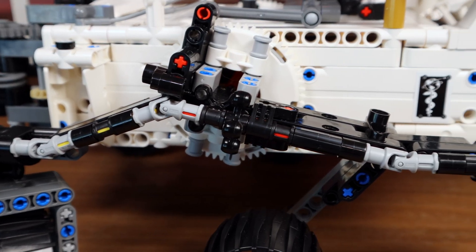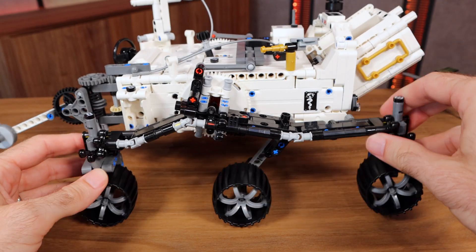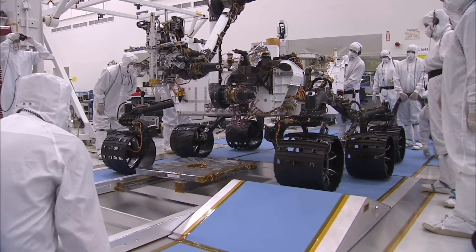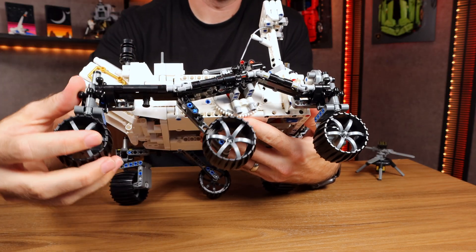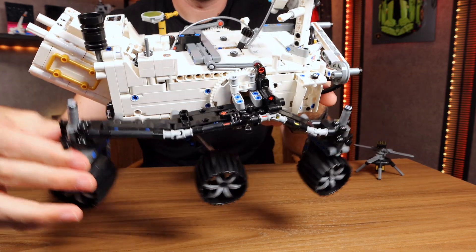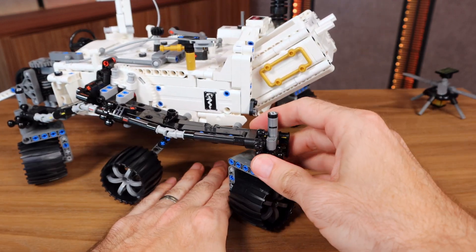And of course, the suspension. Now that the suspense is sufficiently built — it is built on a rocker-bogey system, which is represented in LEGO Technic here very well considering the complexity of the real thing. The rear two wheels are attached to the front wheel by a single arm, which is attached at the articulation point of the rear two wheels. This allows the wheels to articulate in all kinds of funky configurations when driving over an uneven surface.